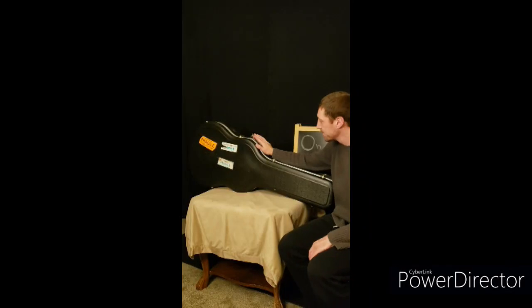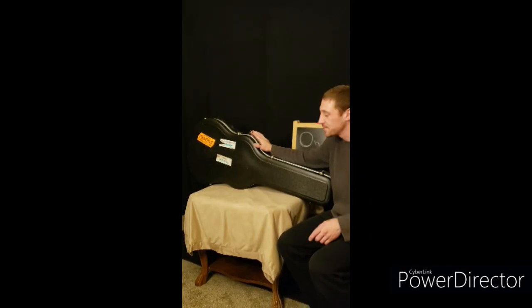What's in the case? Stay tuned — next time we'll go over everything that's inside. If you liked what you saw in this video, shoot us a like. If you want to see more, give us a subscribe. Thanks for watching One Guitar — we'll see you next time.